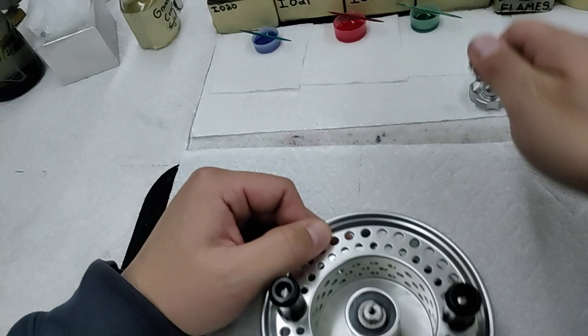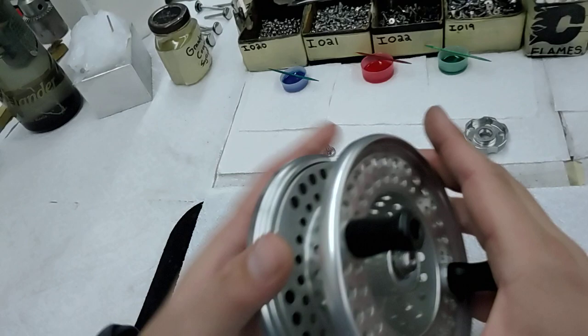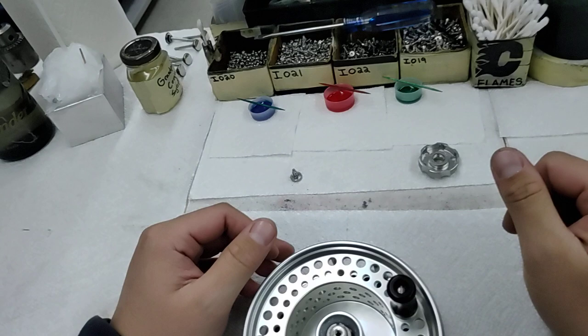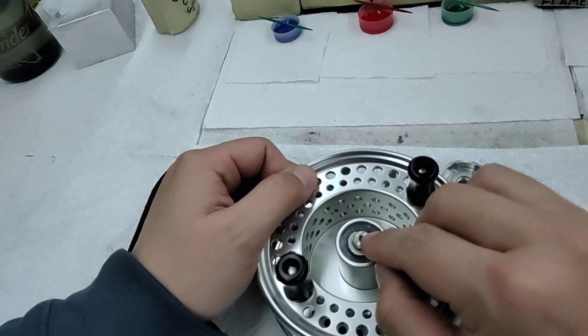We still get a lot of calls and emails about people's retaining screws actually coming out of the reels while they're fishing. Sometimes even their drag knobs fly into the water with it, and reels can separate because of that. Obviously, the only thing keeping your reel together is that drag knob and retaining screw. What's happening is the retaining screw is not being tightened onto the right spot.